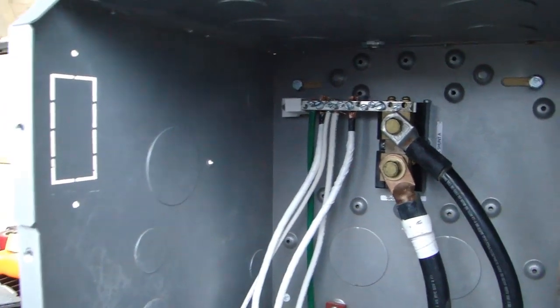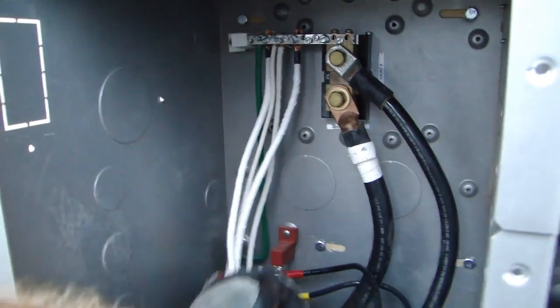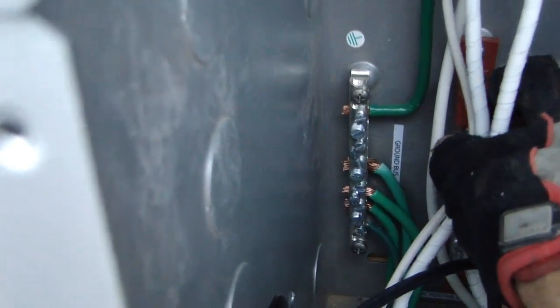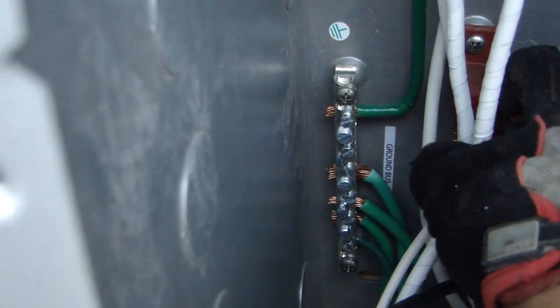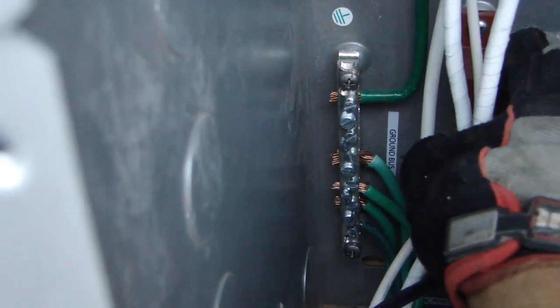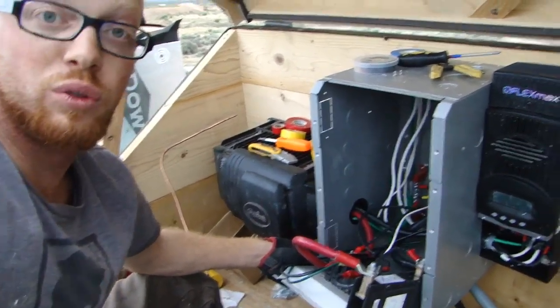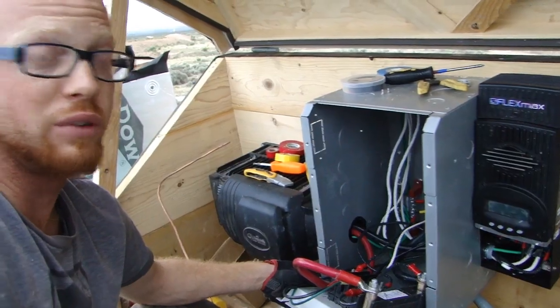Behind the negatives coming in is the grounding bus bar. It's bonded to the box and to the negative, and it will be bonded to the grounded electrode — basically a rod pounded into the ground. That grounded electrode carries energy back to the earth itself through a ground rod.